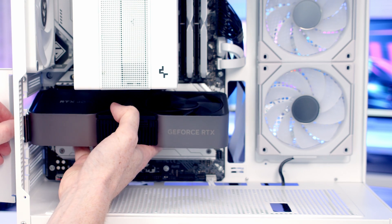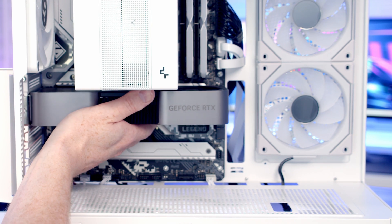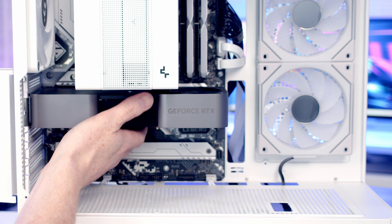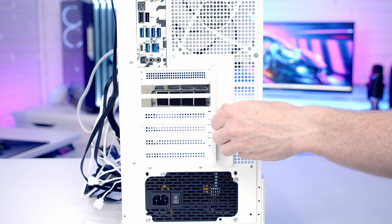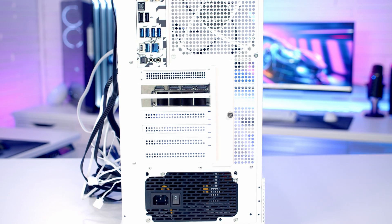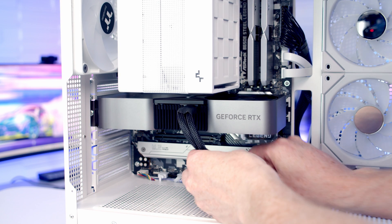Line the graphics card up with the slot and with firm pressure it's going to clip into place. Then secure it at the side with two of the screws. We can then plug the power cable into the graphics card and pull all the excess cable through to the back.